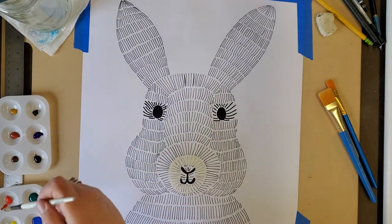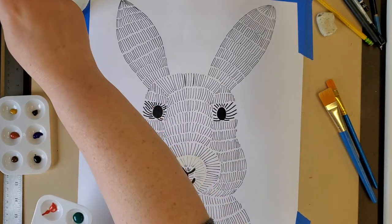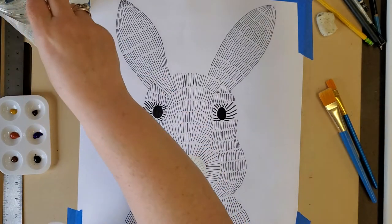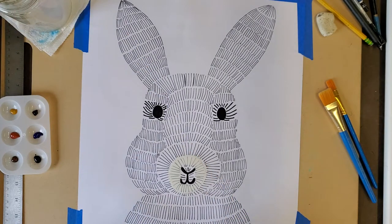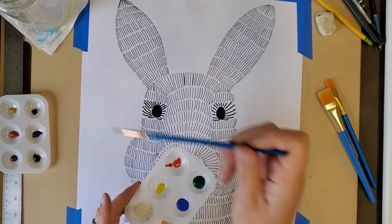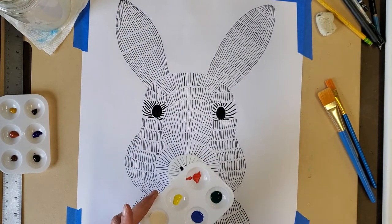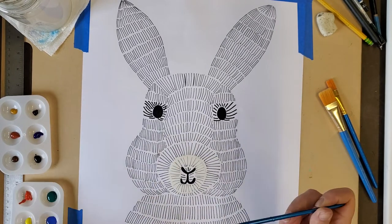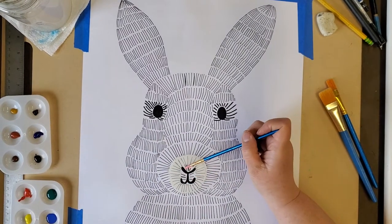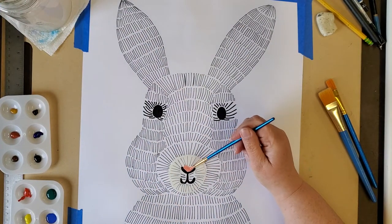I am mixing a little bit of red with my white. If you don't have pink on your palette, you can make your own pink. I'm taking a little bit of red and some white to make my own pink. I wanted to have pink for the nose area next to the water or white paint above the nose.